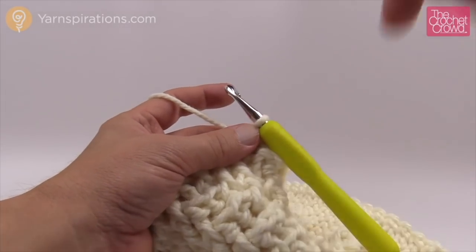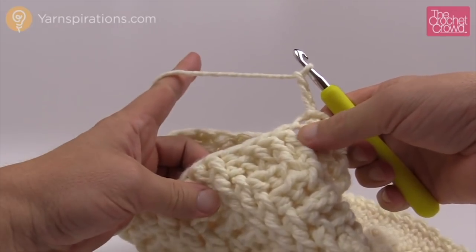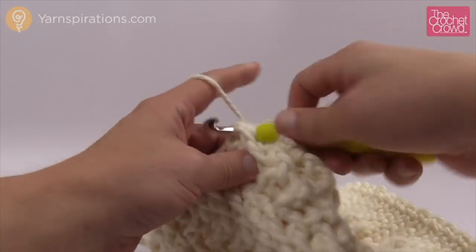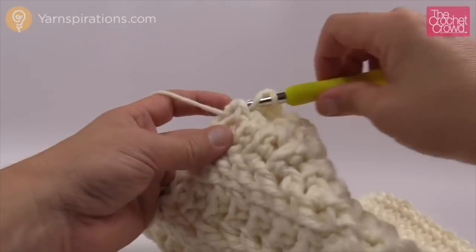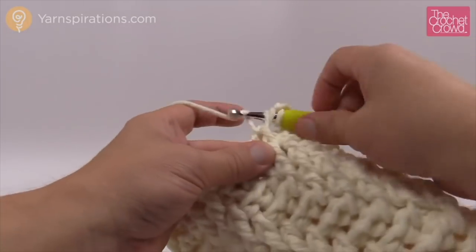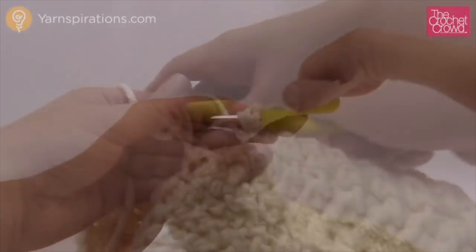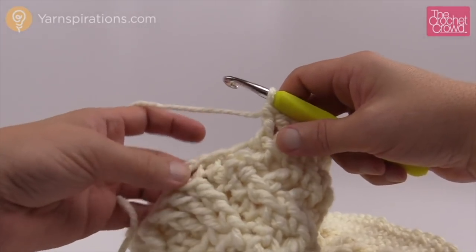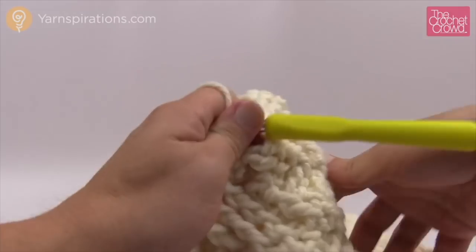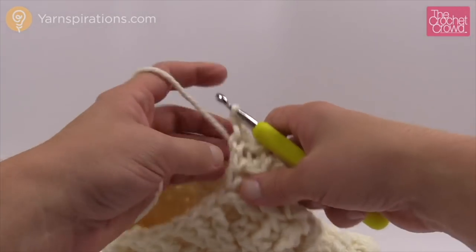Round number two of the final is very easy. Chain three — building chains — then basically every front post double crochet is going to get a front post double crochet and we're going to skip over the back post double crochet this time. Front post double crochet into the next three, skip over the back post double crochet, and immediately front post double crochet the next three front post double crochets. Continue all the way around. When you get back around, skip the very last back post double crochet and join at the top of the chain three.